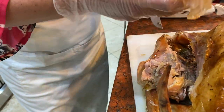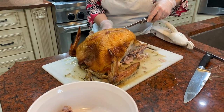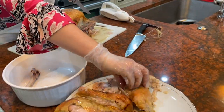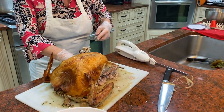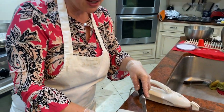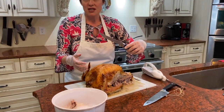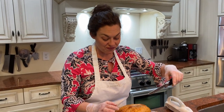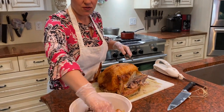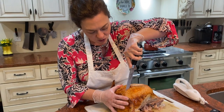Dark meat turkey lovers are going to be super excited with this. There's more thigh meat coming off in nice big chunks with the skin. With conventional cooking you get something that needs to be sliced and chopped more, but with slow roasting you can just use the blade to manipulate things. The bones go into the bone bowl — those are treasures we'll use for stock.